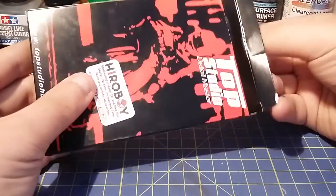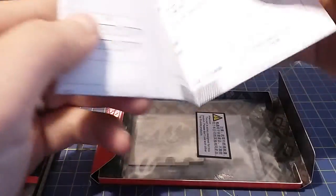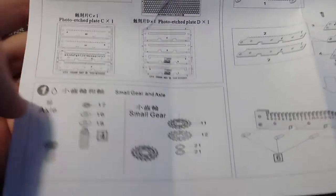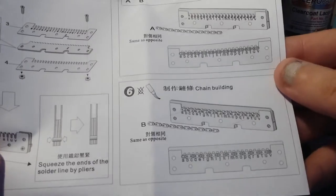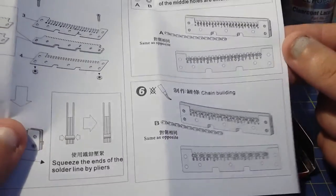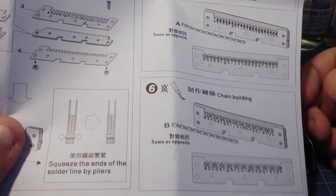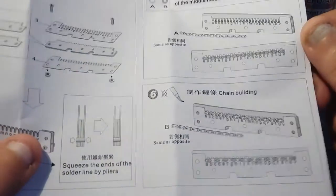The first bit here is from Hero Boy. It's actually really cool — it is a chain, and this thing is ridiculously detailed. You've got the rear axle, the small gear, the main sprocket, and then this jig that you put the chain in to build a little micro chain that actually works. I'm going to do a video on building this chain for anyone who's ever wanted to know how to build a micro chain.